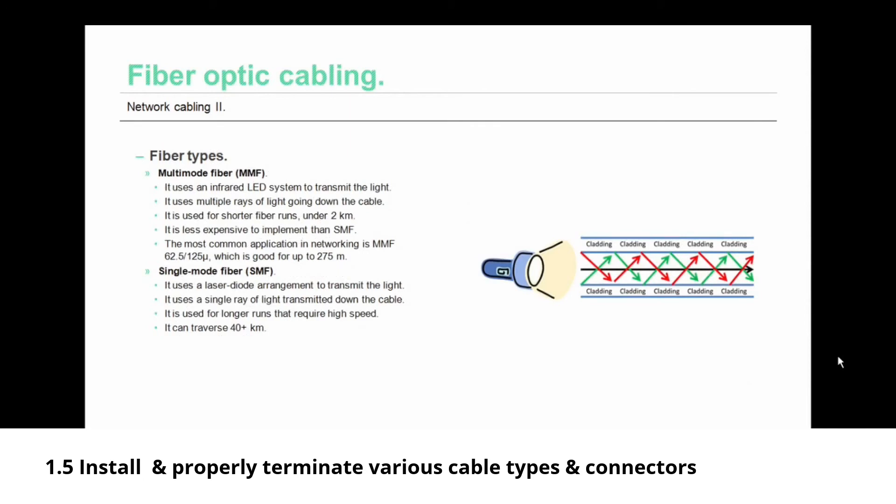Multi-mode fiber uses an infrared LED system to transmit light down the fiber, sending multiple rays of light down the cable at the same time. It is used for shorter fiber runs under two kilometers and is less expensive than the other fiber type. Single-mode fiber, SMF, uses a laser diode arrangement to transmit light, sending only a single ray down the cable. It is used for longer runs that require high speed and can span more than 40 kilometers.